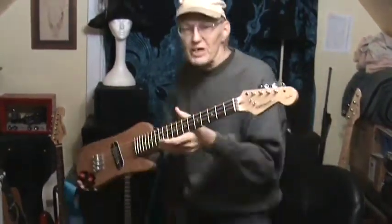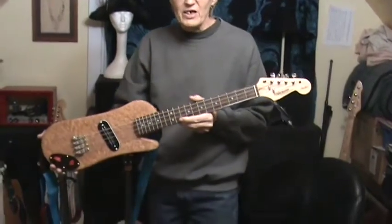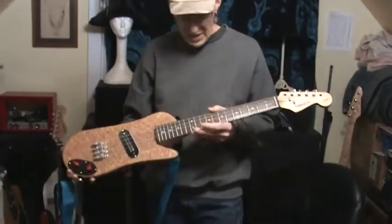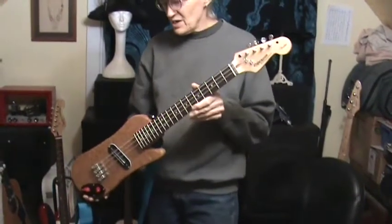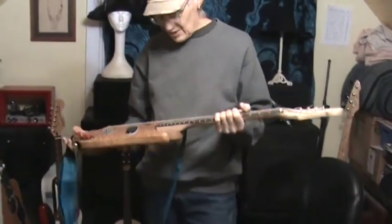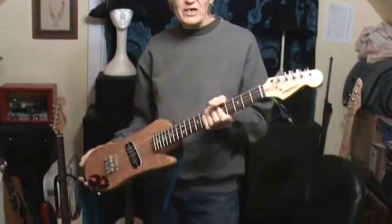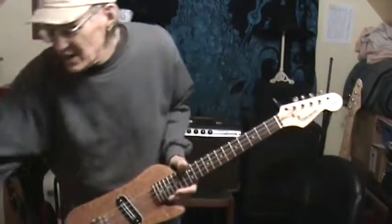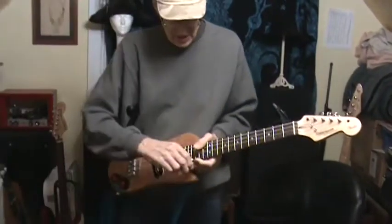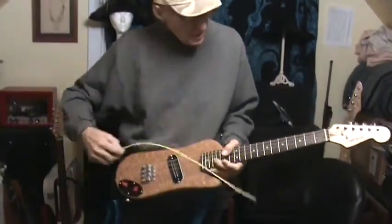Let's see if I can get up in the camera better — yeah, you can see that a little better. I used a Fender StarCaster neck. It's got wider fret spacing than a standard baritone ukulele, but it's the shortest neck I could find, and it gives me — let's measure it out here.